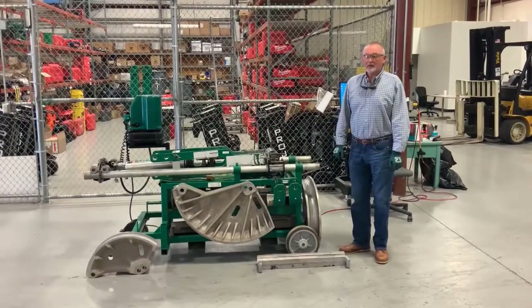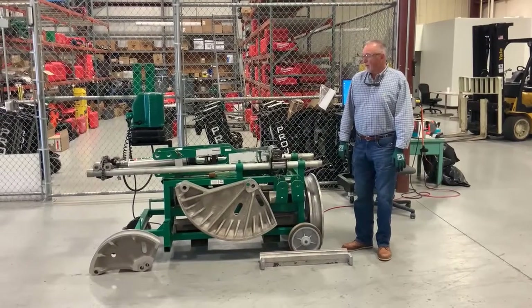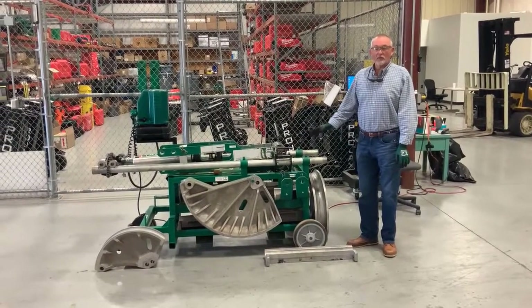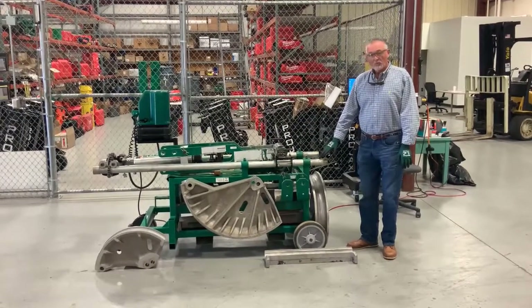Good morning. I hope everybody's having a good day. I'm going to do a video of how to set up the Greenlee 881 CT bender on a mobile bending table.